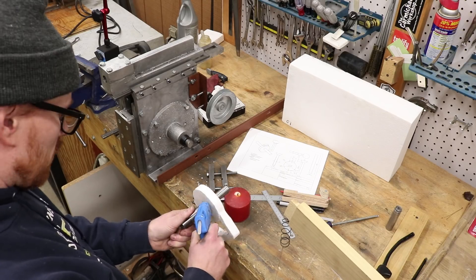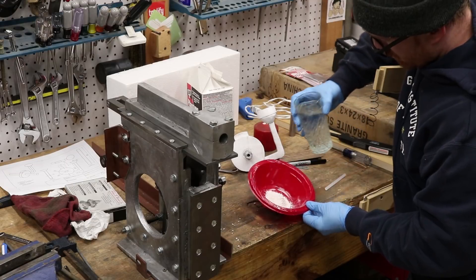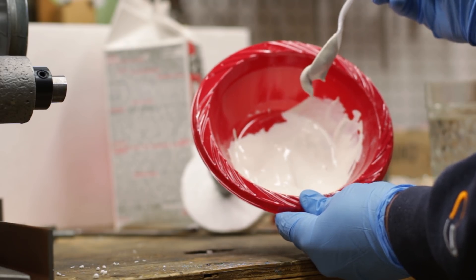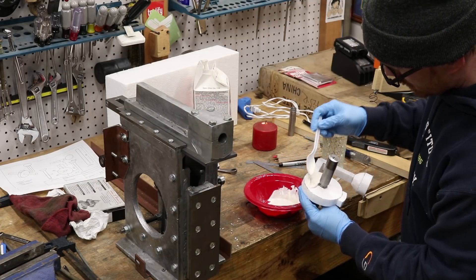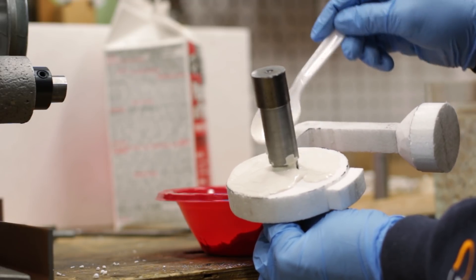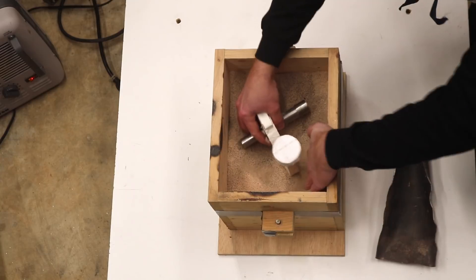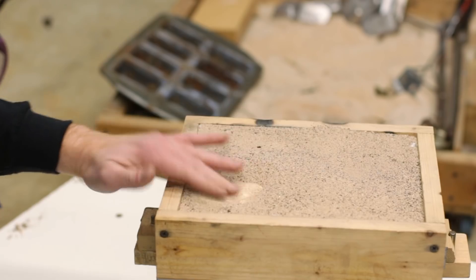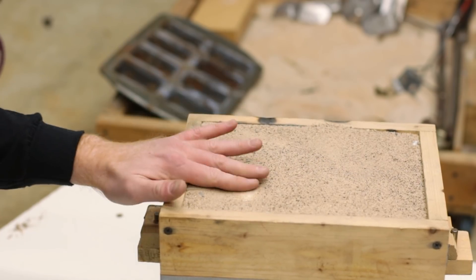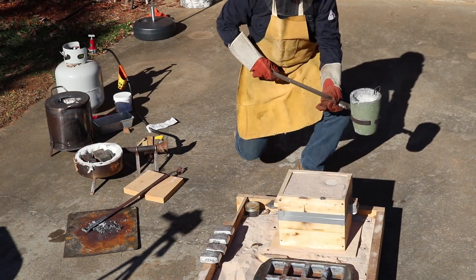I used hot glue to kind of form a little bit of a fillet around the arbor, and then I mixed up some refractory. I used plaster of Paris — I like it because it seems to dry quicker — and I pretty much just coat the entire polystyrene pattern with the exception of the very top of the pour cup. I let the plaster of Paris dry overnight and then I proceeded with embedding it in sand. I keep my lost foam sand kind of separate because it really smells bad after casting a part — that's from the residual byproducts that get absorbed into the sand. I could burn those off but it's just a little easier to keep it separated.